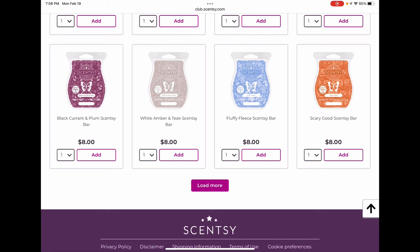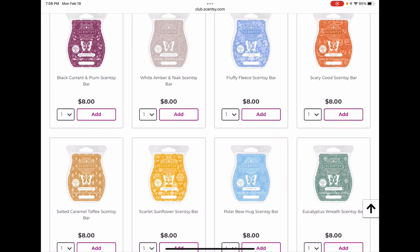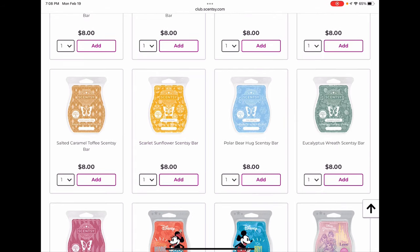Scary Good — if you really love it I would club it. This was one of my absolute favorite fall scents when it first came out; I melted probably over a dozen bars of it. It's got smoky butterscotch, cinnamon, vanilla, and pumpkin — wonderful. I've just fallen out of love with it and I think that may be the consensus across the board, so I'm not sure whether we'll see it back. Salted Caramel Toffee I think will be back — it's consistently popular. I wouldn't be heartbroken if it didn't come back, but I think it will.